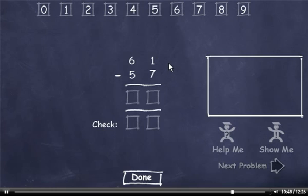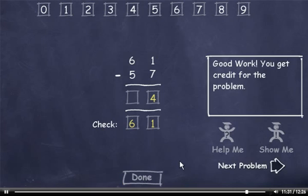61 minus 57. I can't subtract 7 from 1, so I'll have to borrow. 11 minus 7 is 4. We borrowed from the 6, so it's now a 5. 5 minus 5 is 0. Let's check our answer. 7 plus 4 is 11, so I'll drag down a 1. Carry a 1, add it to 5 to get 6. Plus 0 is 6. This number matches the minuend, so I'll click the Done button and move on to the next problem.